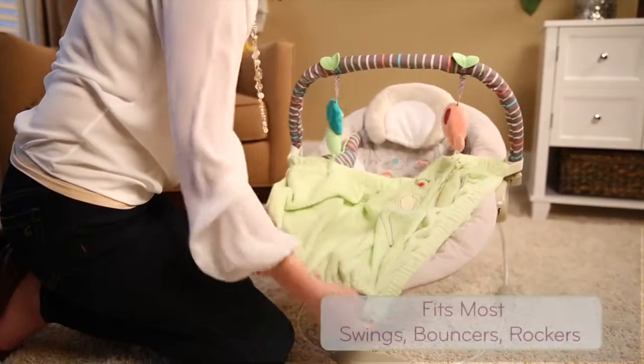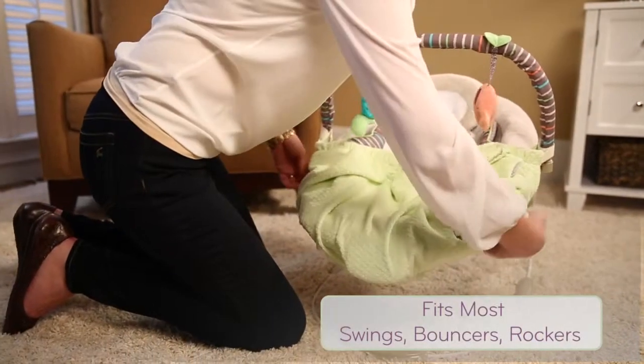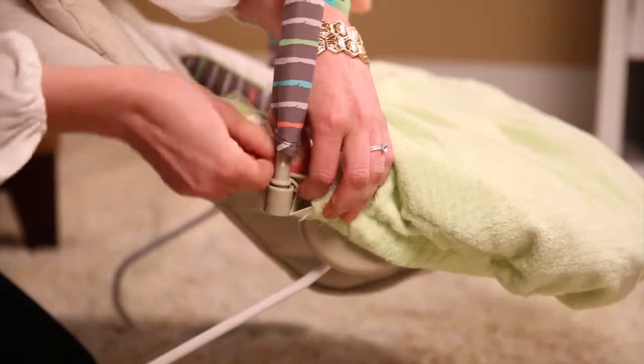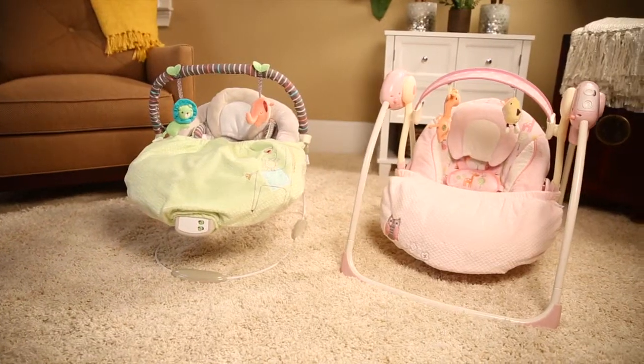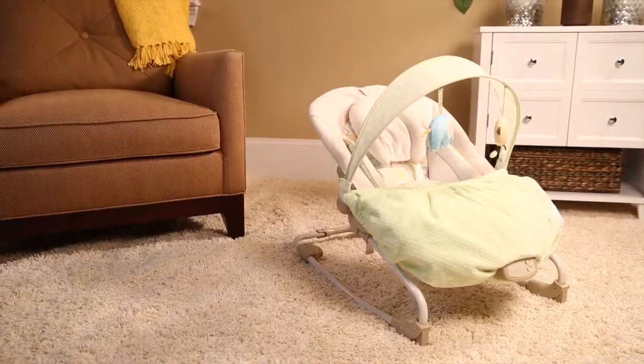The elastic that goes all the way around it makes it almost universal — it fits almost all swings and bouncy seats and can move from one gear item to the next.